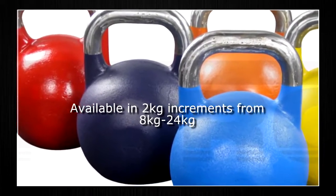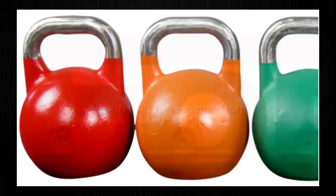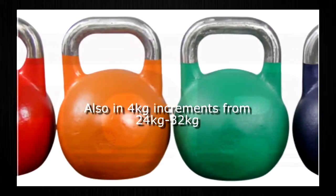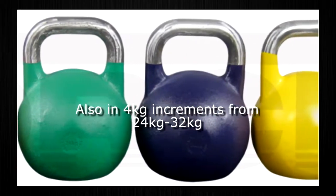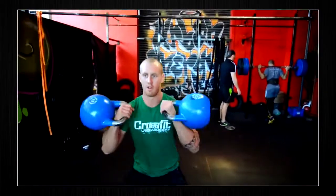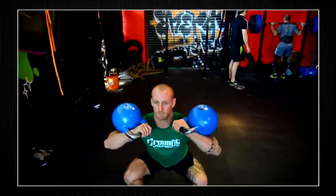Available in 2kg increments from 8kg through to 24kg, and traditional 4kg increments from 24kg through to 32kg. Your CrossFit gym or strength and conditioning gym is not complete without a set of Force USA pro grade kettlebells.